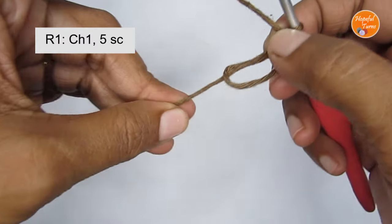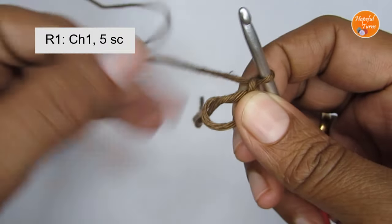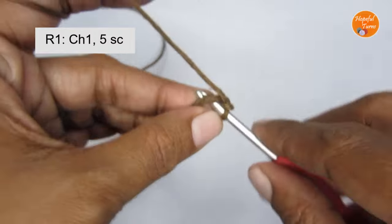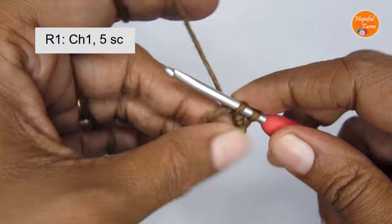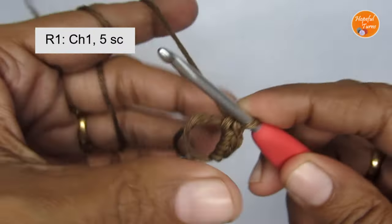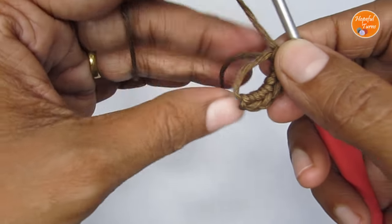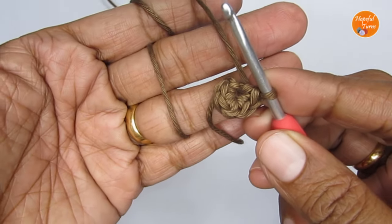Once you make your magic circle, you make one chain stitch — chain one. So here we have a magic circle and chain one. Let's start round one. Round one: we are going to put five single crochet into the magic circle. You have your chain one, which is also in round one, and then five single crochet — one, two, three, four, five. Pull to close the magic circle.